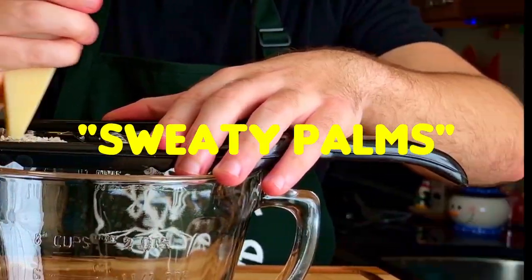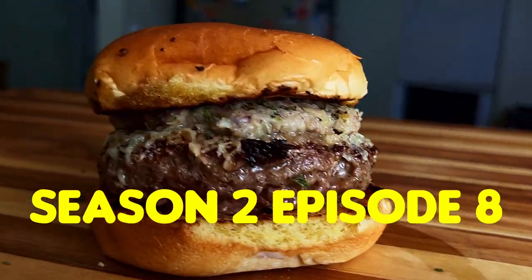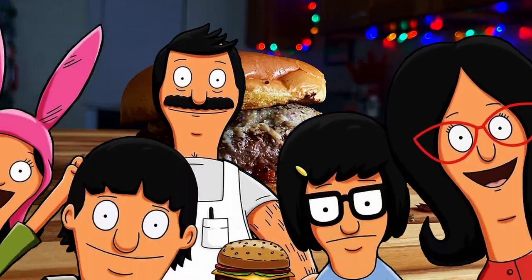In today's video, we're going to be cooking the Sweaty Palms Burger from Season 2, Episode 8 of Bob's Burgers, titled Bad Tina.